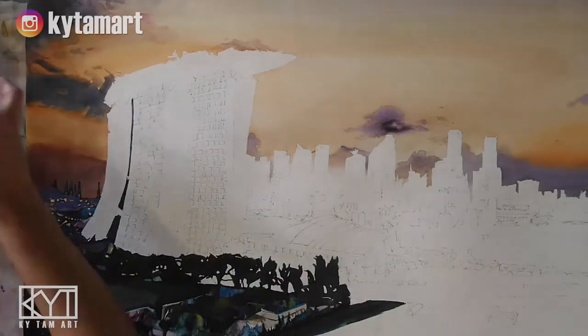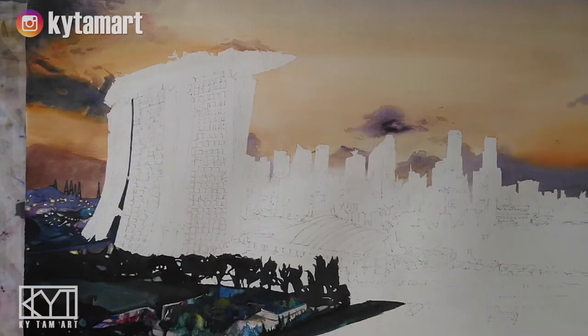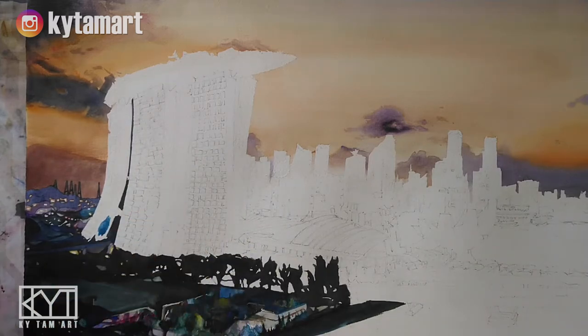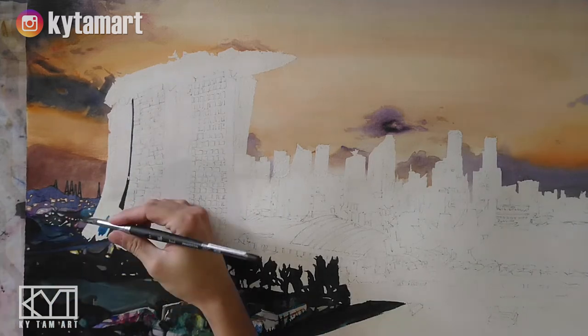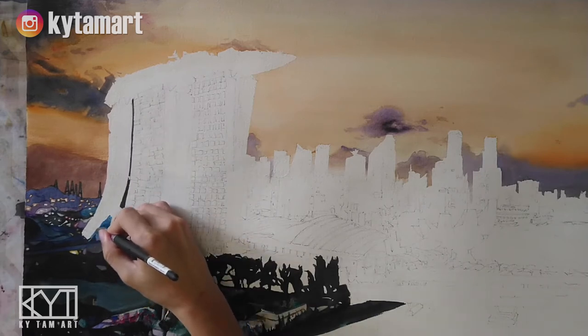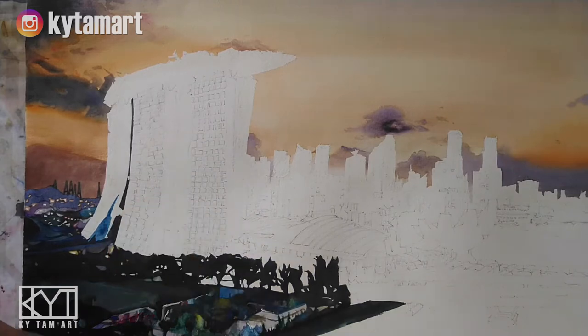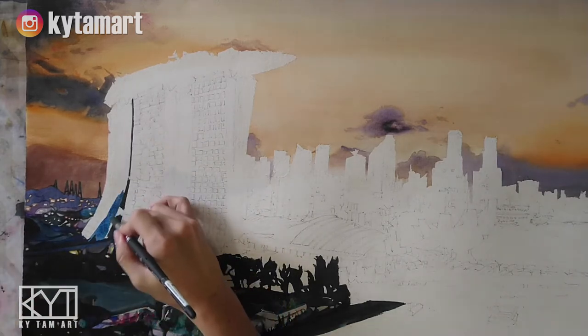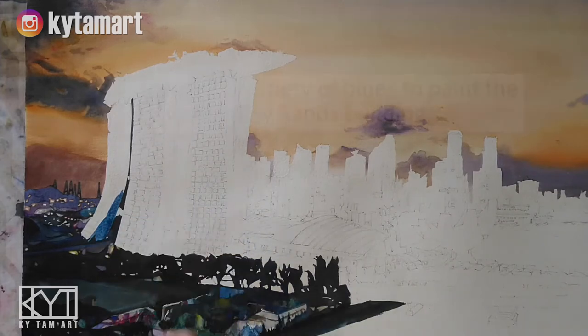All right guys, so we are moving on to the painting of this marina basin structure right here. Using that light blue, we are just going to paint the sides of the structure, using that brush and just trying to make sure that we have all these different kinds of blues.